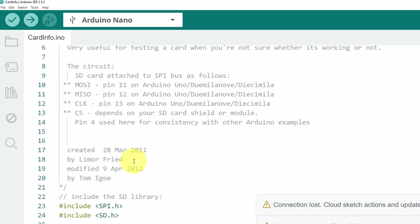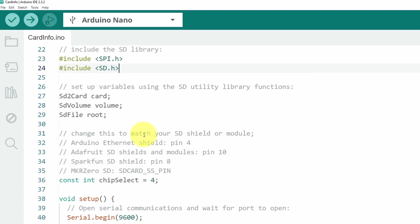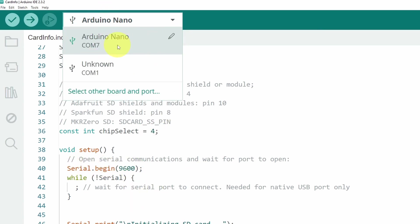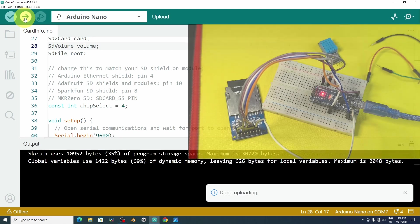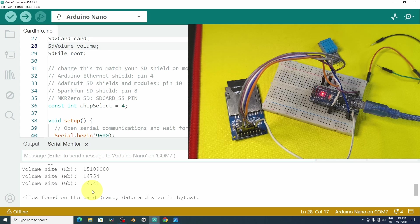In the sketch, the circuit pins are already configured. It includes the SPI library as well as the SD.h library. It reads the card type, volume, and other info, and prints it all to the serial monitor. After selecting the board — I'm using an Arduino Nano on COM 7 — hit upload. Once done, open the serial monitor. The SD module is working: we have volume type FAT32 and the size of the card, about 14GB.